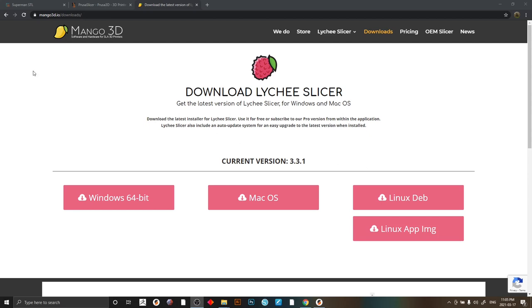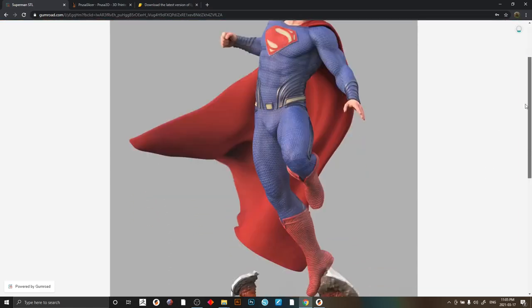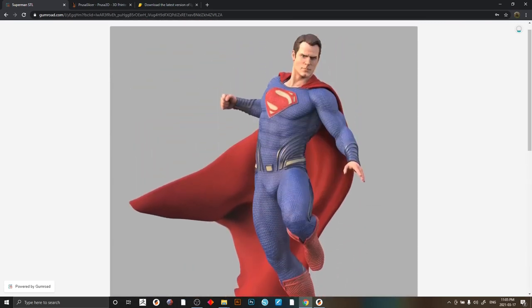So this is going to be a full series, start to finish. We're going to do Black Suit Superman, Henry Cavill likeness — this is the best model I've found out there — and we're going to do this guy quarter scale. I'm going to cover supporting large parts, drilling tubes for visual effects, lighting, fiber optics, and maybe some more advanced stuff like programming. I use an Arduino Uno to program NeoPixels, but that's jumping way ahead.